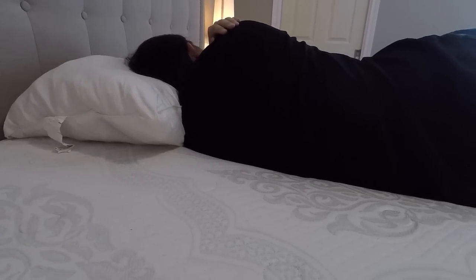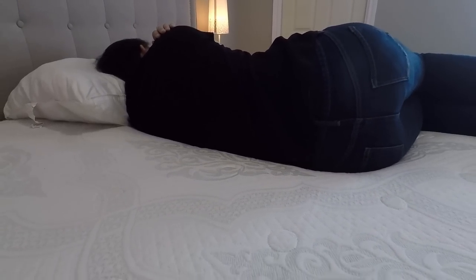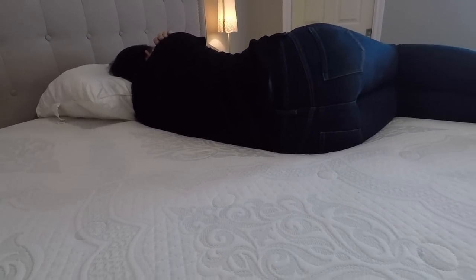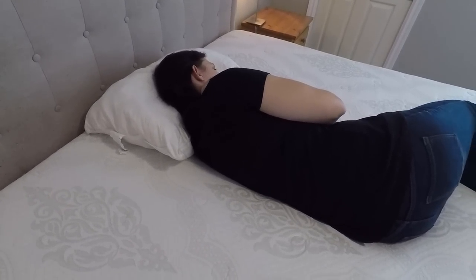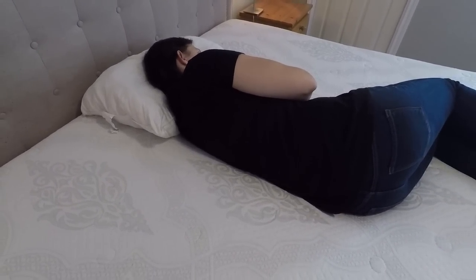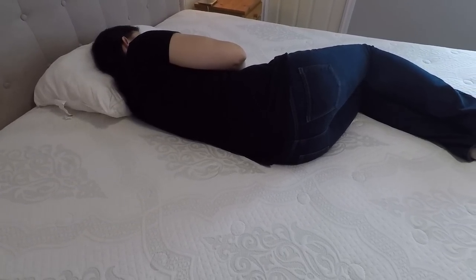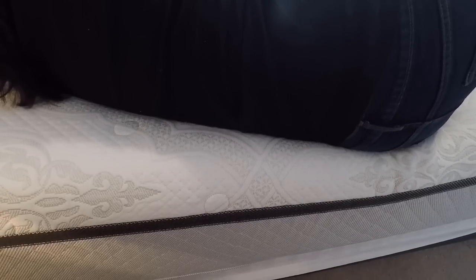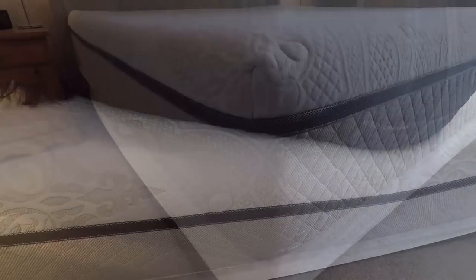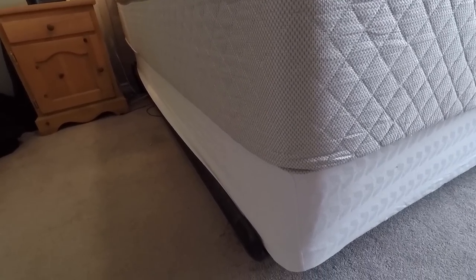Here's my wife laying on this mattress — again, this is the firm mattress, so she doesn't sink into it very much; she kind of lays up on top of it. It seems really supportive and even across the body. They do have a plush mattress as well, so if you're looking for something softer, that's also an option. If you lay at the edge of the mattress, there's quite a bit of support there too — it does give a little because it is a foam mattress, but it supports weight quite well.